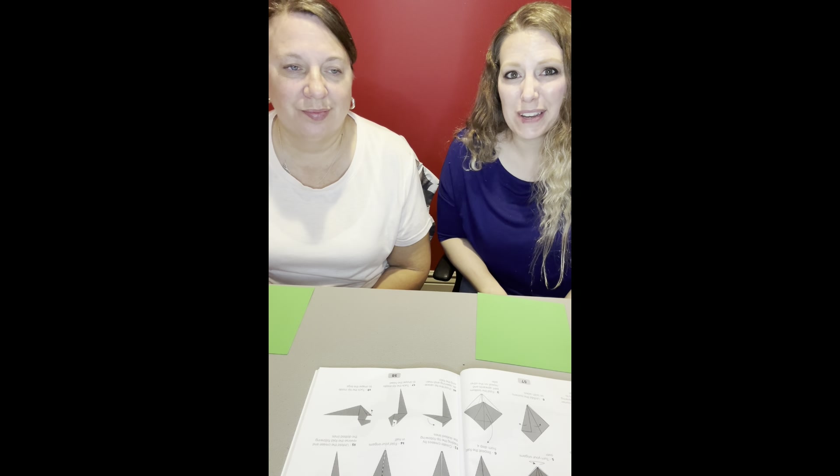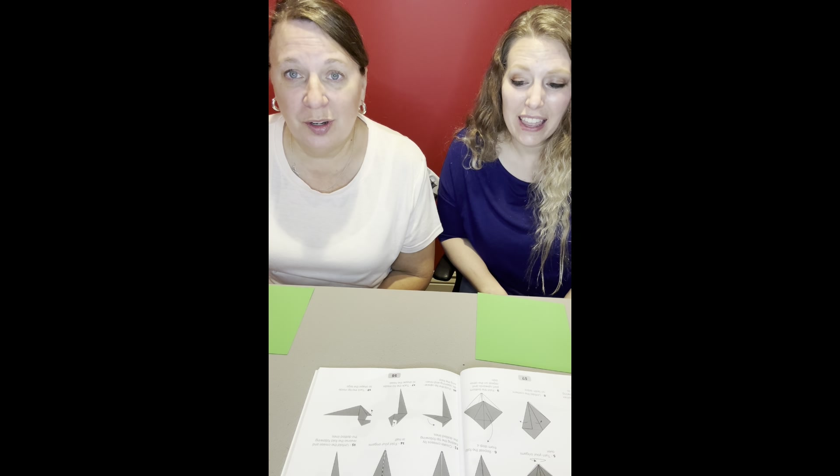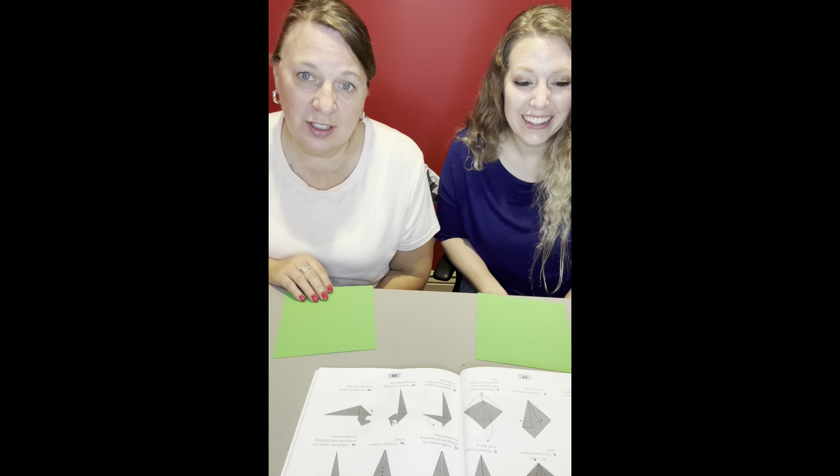Hi, I'm Jess. And I'm Carrie. Right, that's random. It's time for origami. I forgot what we're doing. I was going to call it crafts, but it is crafty. Origami.